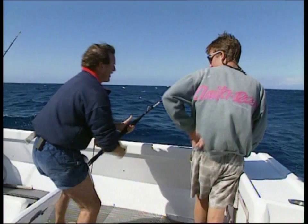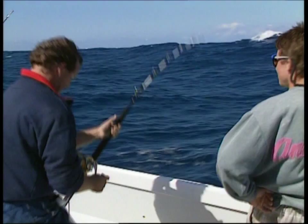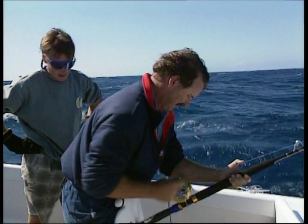The other little piece of information too is that this is 30 pound line — or 15 kilos — and the other fish was on 50 pound, or 24 kilos. This is a really comfortable harness. It just takes the weight right down on your thighs and takes it off your back.